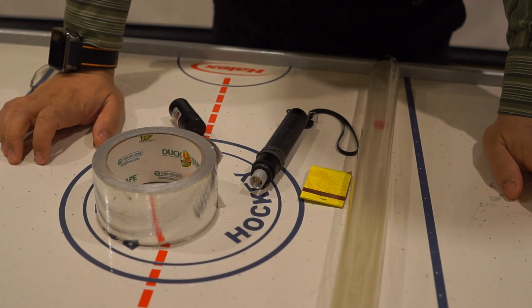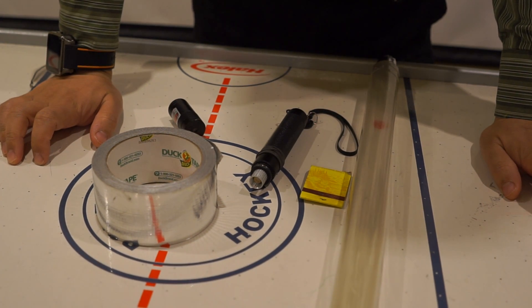So let's get started. I'll show you how to do that in less than five minutes. This is what you need for making a laser lightsaber.